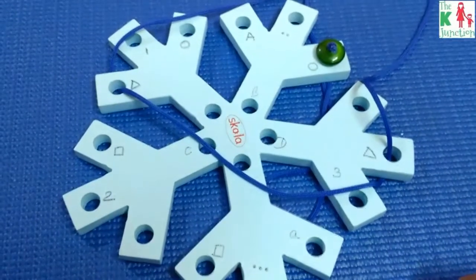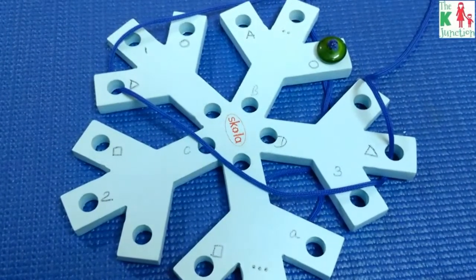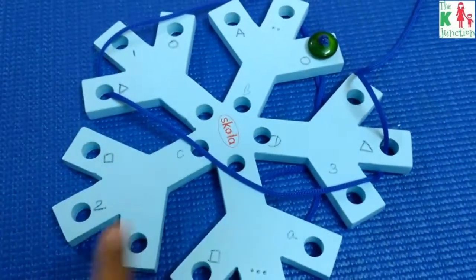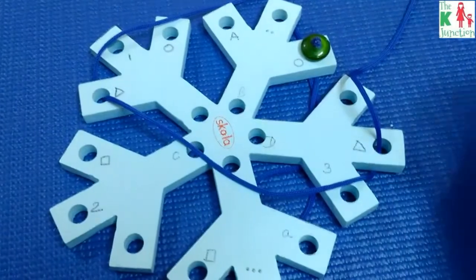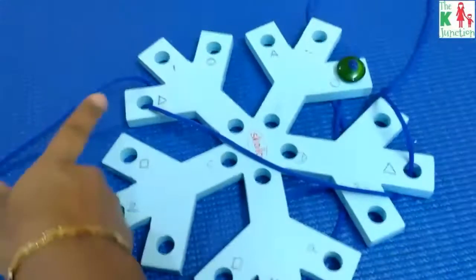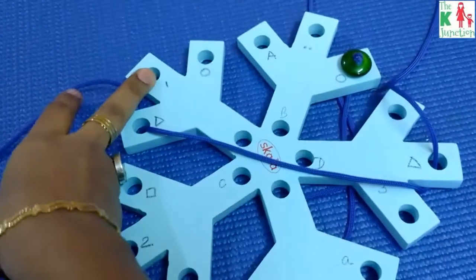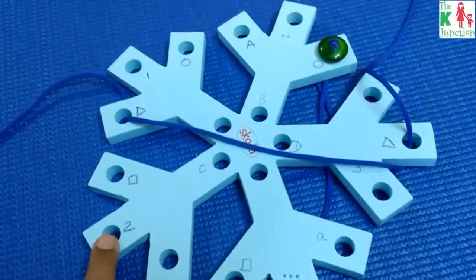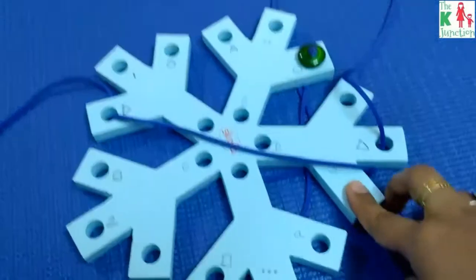Apart from matching, you can use this toy for sequencing. I've written one, two, three, and the sequencing activity would have the child insert the needle into hole one first, then hole two, and so on and so forth.